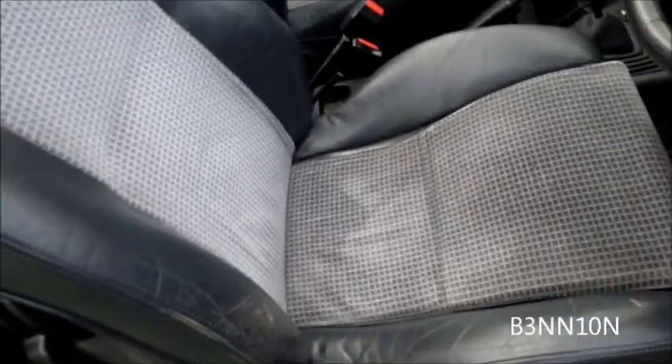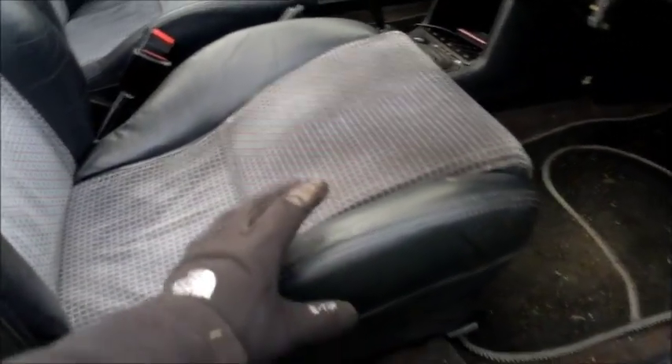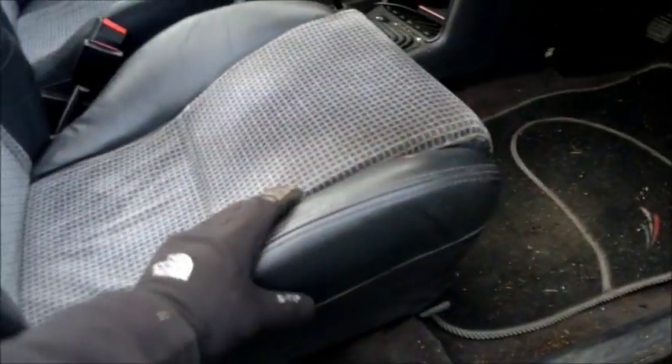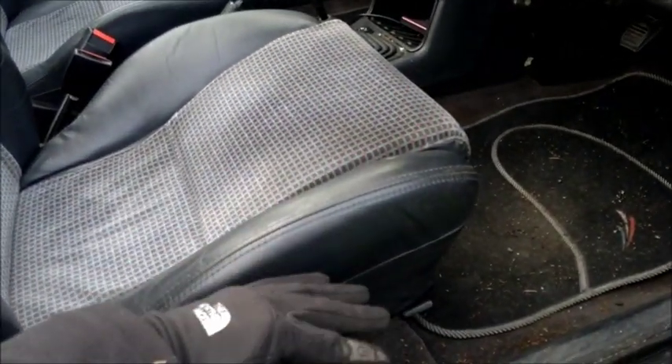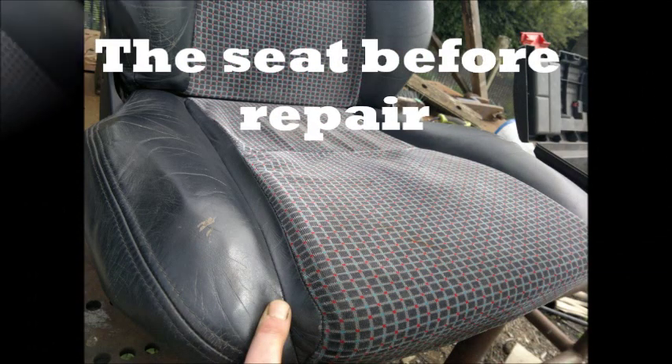What I want to share with you is a recent repair I've done on my XR3i seat. What had happened was over time these side pieces here will spread out and be very flat. This passenger seat has had no wear in its life and it's really quite firm.